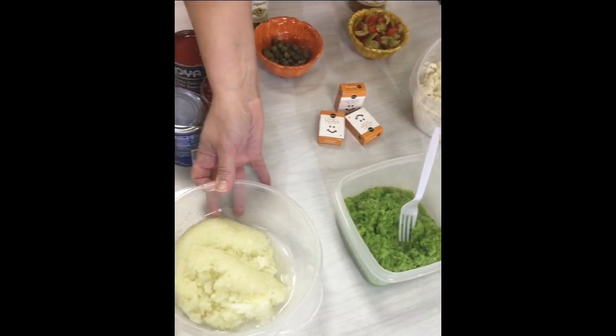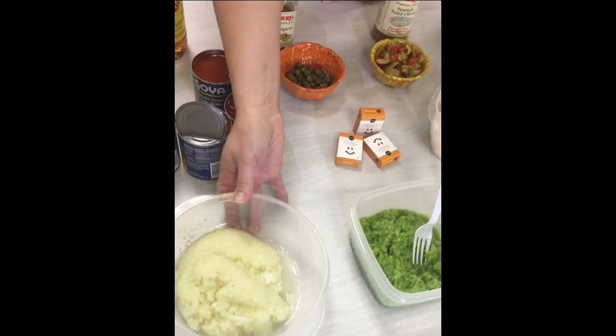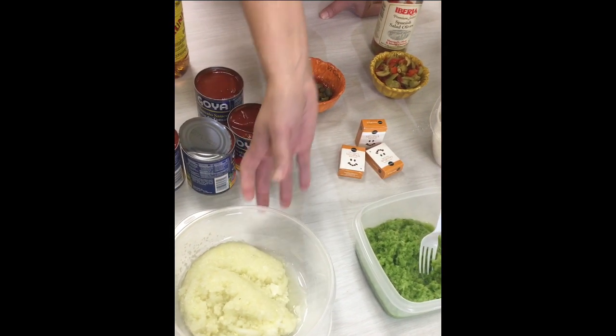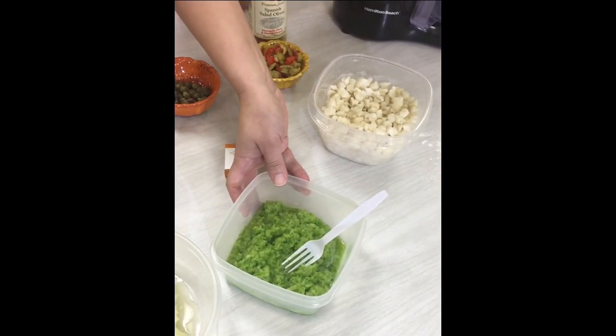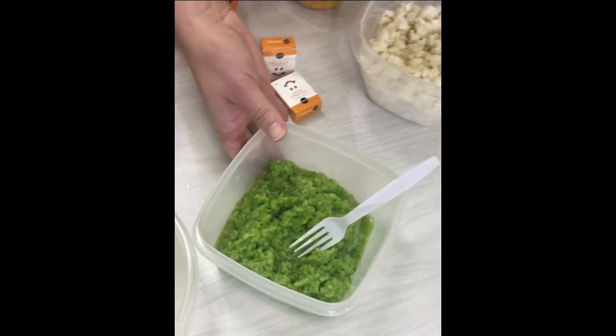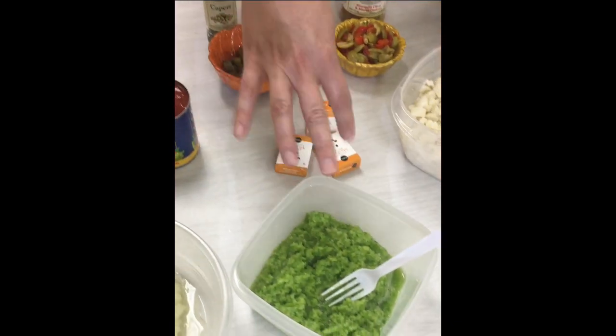The first thing we're going to start with is the veggies. You definitely need onion — I like to use a sweet yellow onion, but you can use a white onion as well. Just stay away from the purple; it aesthetically doesn't look as nice in picadillo. You also need some green pepper and about six or seven garlic cloves.